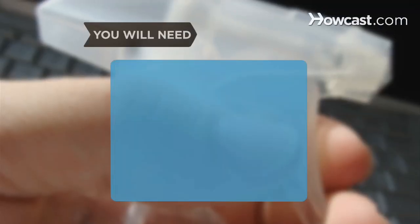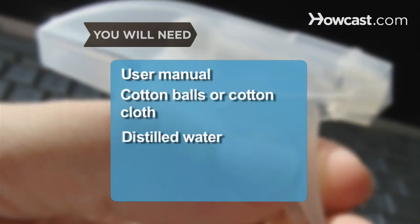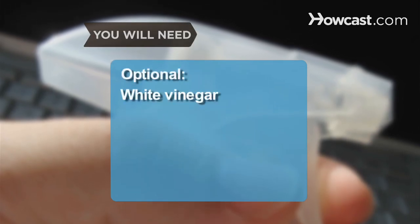You will need your computer's user manual, cotton balls or cotton cloth, distilled water, isopropyl alcohol, a spray bottle, and white vinegar.